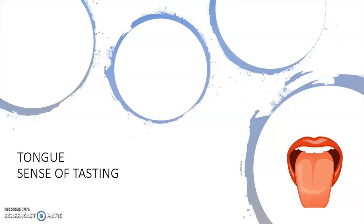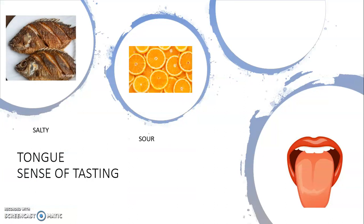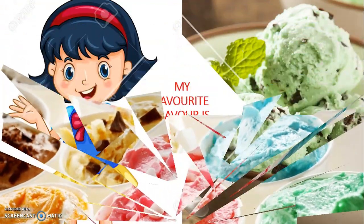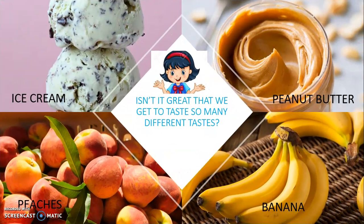Finally comes our tongue, which helps us to sense different tastes. Can you imagine if we didn't have our tongue? We would not have enjoyed our food as much. Most of us like ice creams — what's your favorite flavor? My favorite flavor is mint chocolate. Isn't it great that we get to taste so many tastes, from ice creams to beets, from peanut butter to bananas and peaches? There are just so many different tastes to taste.